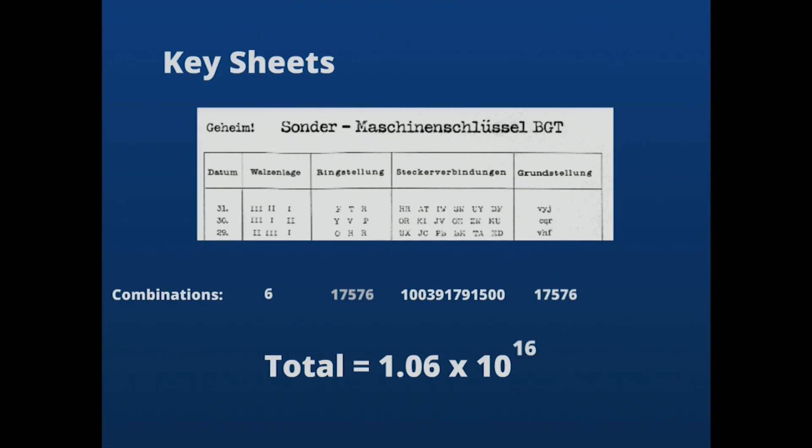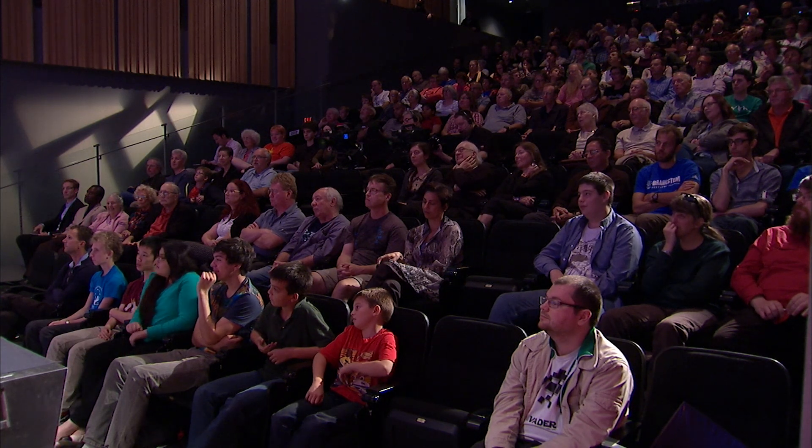If you want to know the total number of ways to set up this machine, you multiply all of that together, and the total number of ways is about 10,000 trillion. There are 10,000 trillion ways to set up the Enigma machine. They were quite pleased about that. You can't check them all — it's not possible.